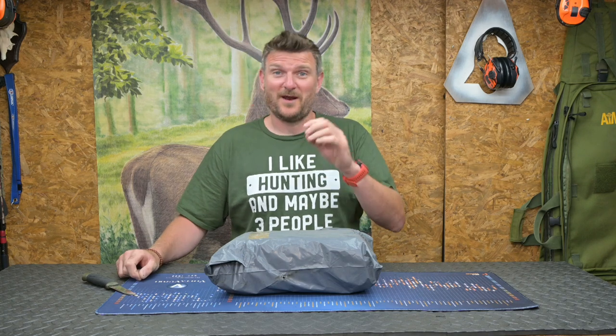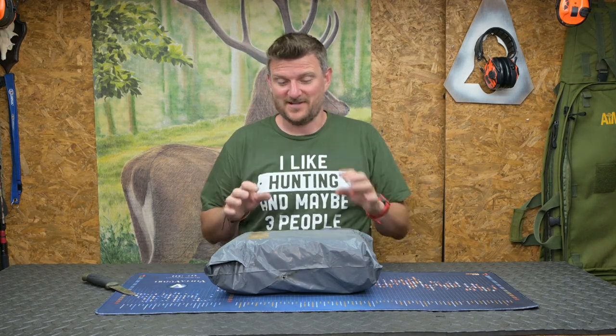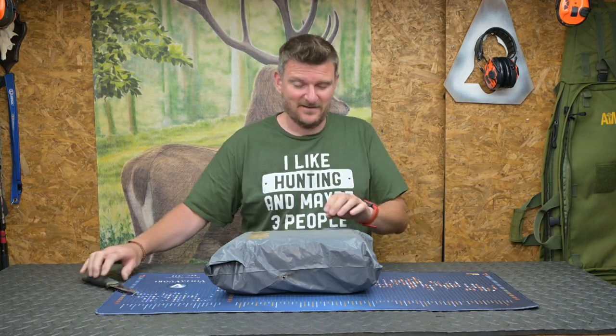Welcome to Chris Park in Shooting Sports. I've been away for a few days, a bit slow on the videos, but I'm back now and I'm refreshed and I'm excited because this has arrived.